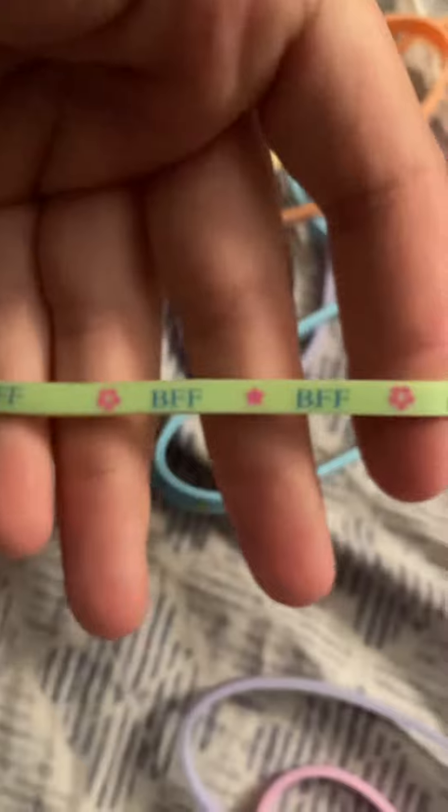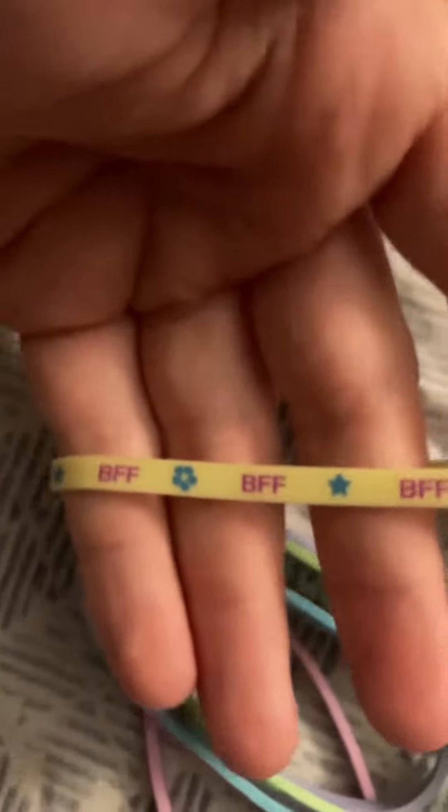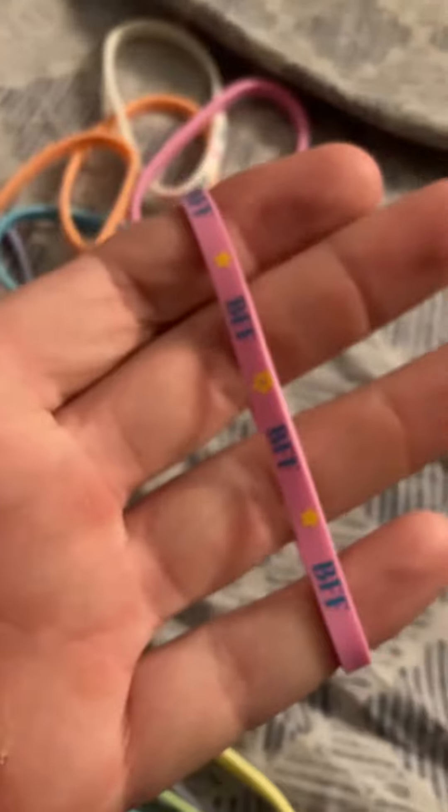Maybe I'll just go through the colors. Here's a green one, BFF. Blue one, BFF. Yellow. I guess a pink. It looks like they all say the same thing even though they're different colors.